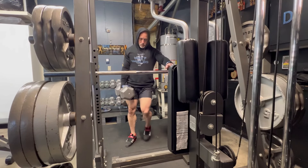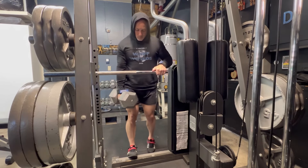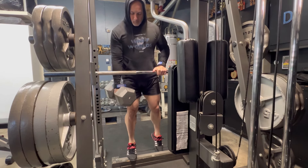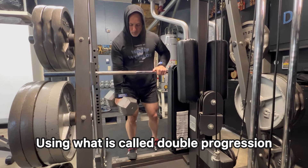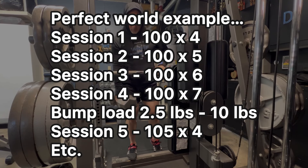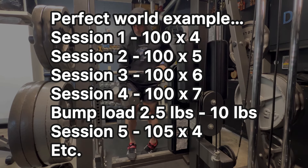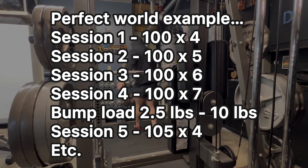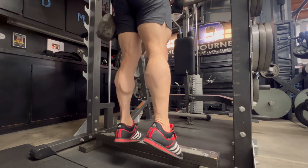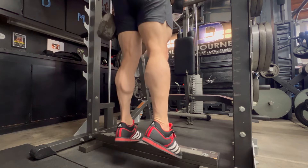The underlying principle of this training concept is progressive overload. With each session, I am aiming to gradually increase the number of reps within my rep range target. Once the high end of the rep range is attained with really good form — for example, performing seven reps on my top set — the load is increased conservatively, anywhere between two and a half to ten pounds, dependent on the exercise in question. Then once I bump that load, I go back down to the lower end of the rep range and the process starts all over again.